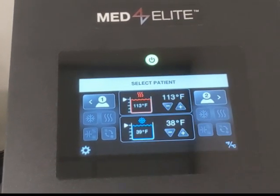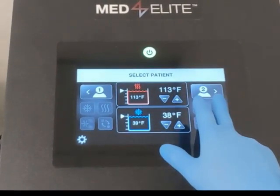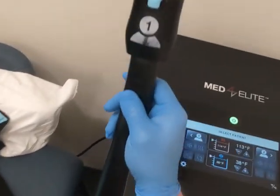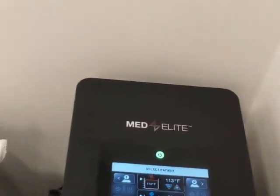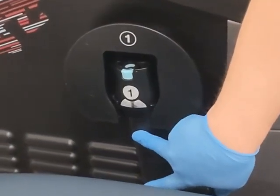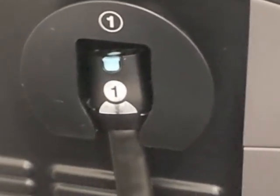You'll notice there is a one and a two person setting, and that correlates to the hose connector. On the left side is one, on the right side is two. You'll notice they're hung with the dongle face up — that's so that any residual water within the hose does not leak out.